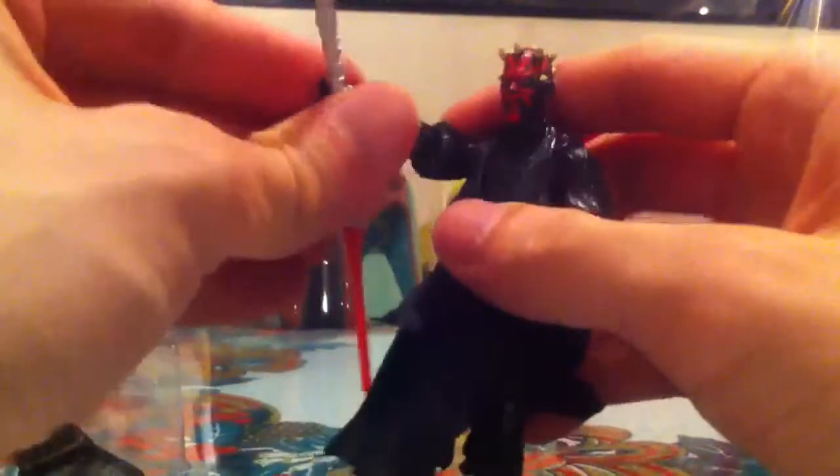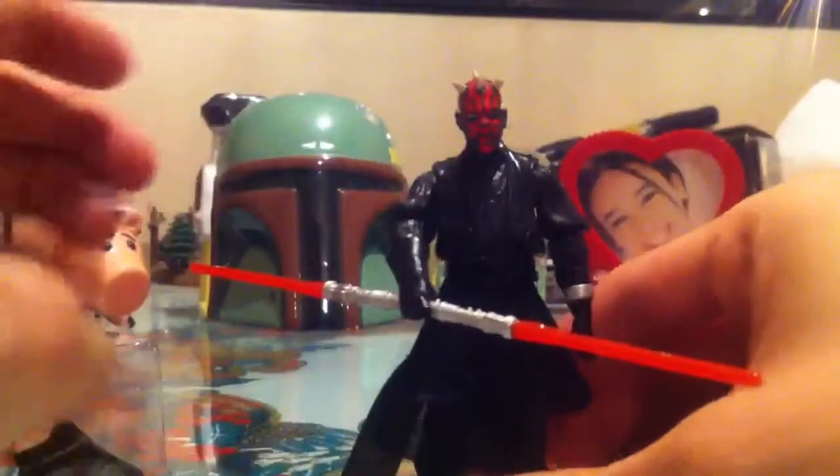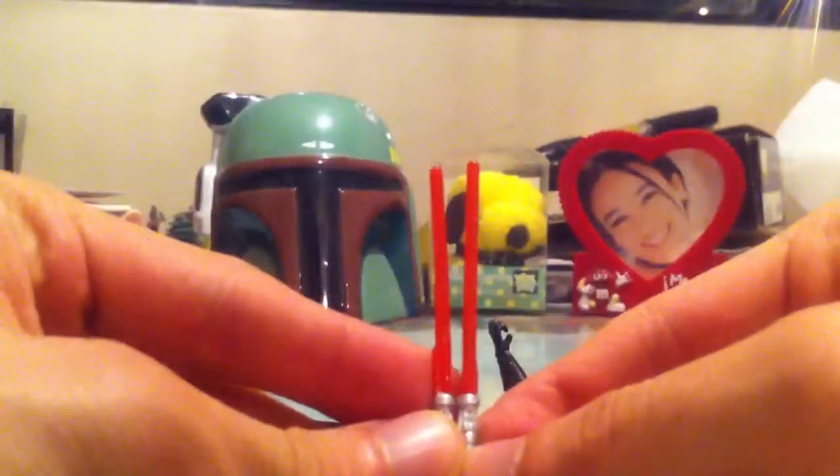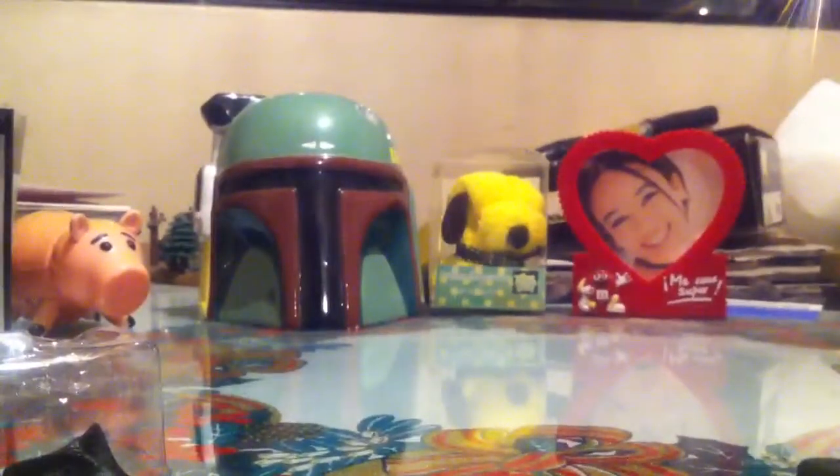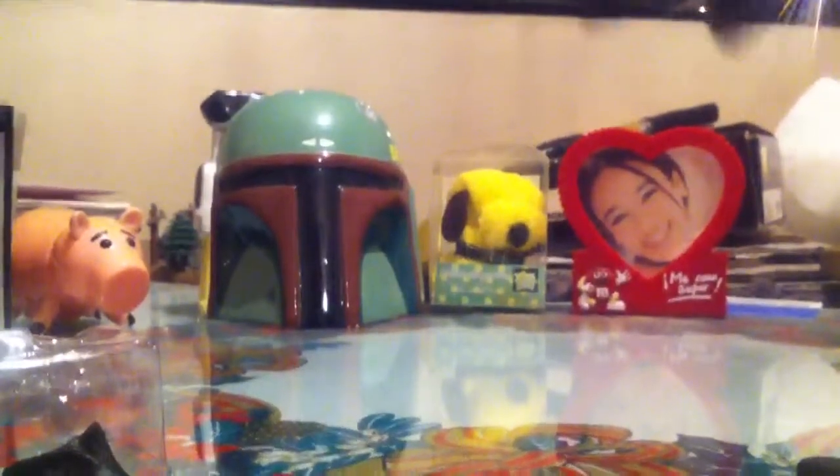He can hold the saber staff as well — very, very nice. If you split the staff in two, you have these two lightsabers, but they're really short in comparison to other versions of the saber staff he has, though it's not a major issue for me. As long as I have Darth Maul, I'm pretty happy with him. He can also hold the binoculars in place and you can kind of make him look like he's seeing through them, though the joint is hard to find.